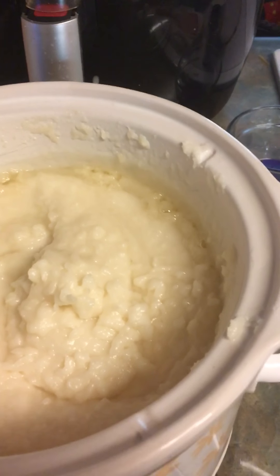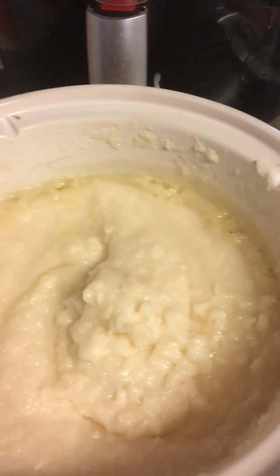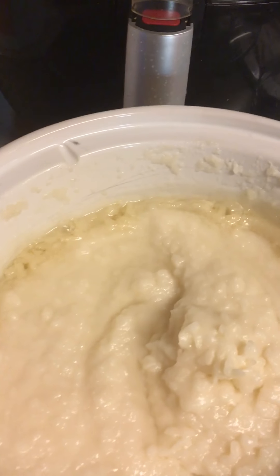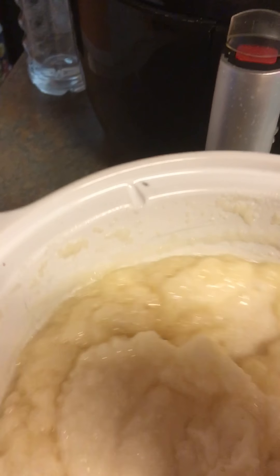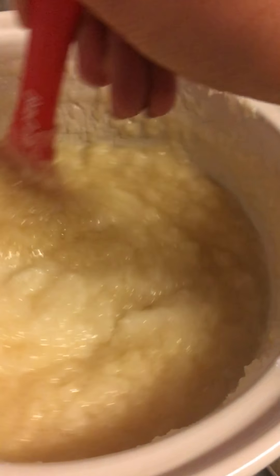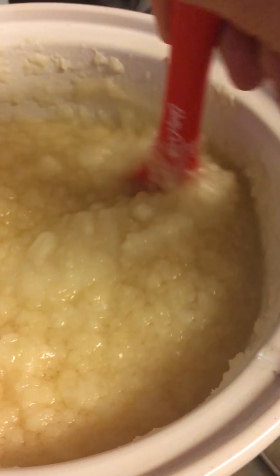The way you make hot process soap is you can do it in a double boiler or a regular pot if you're really careful not to scorch the soap, but I like to make it in a crock pot because it acts like a double boiler. I've already done the first step, which is making the lye water and putting all my oils together. This particular soap has mostly coconut oil, shea butter, and castor oil.